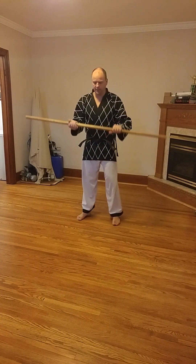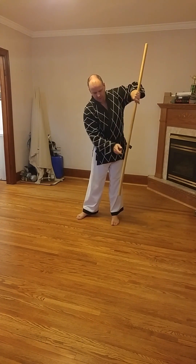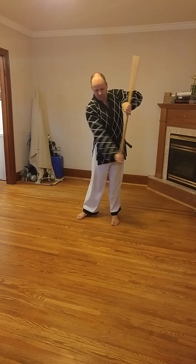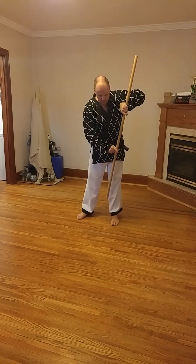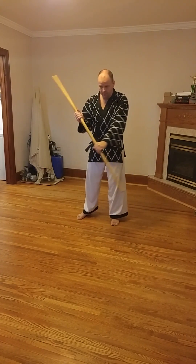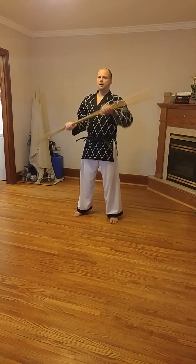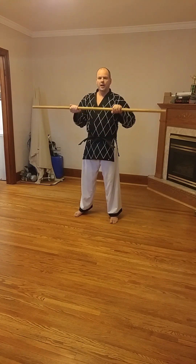We also have blocking down low to protect the legs. From here, sweeping the weapon down like this, and now this is the blocking surface. Down low, as long as you stop outside of your leg you're fine. We have up high, up high on the other side, we have down low like this, and we also have down low on the other side.